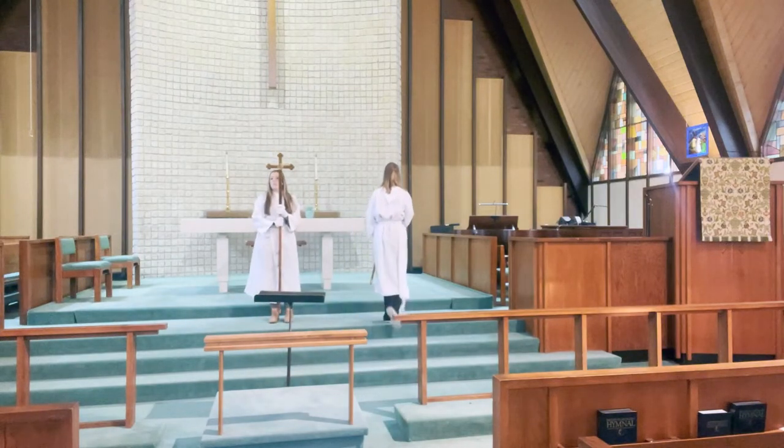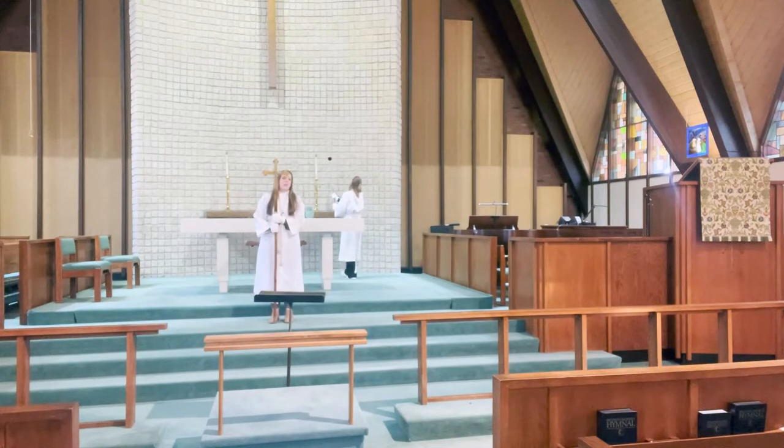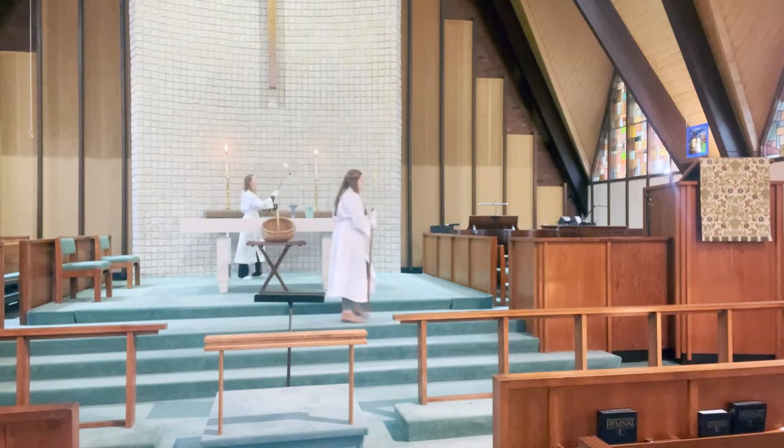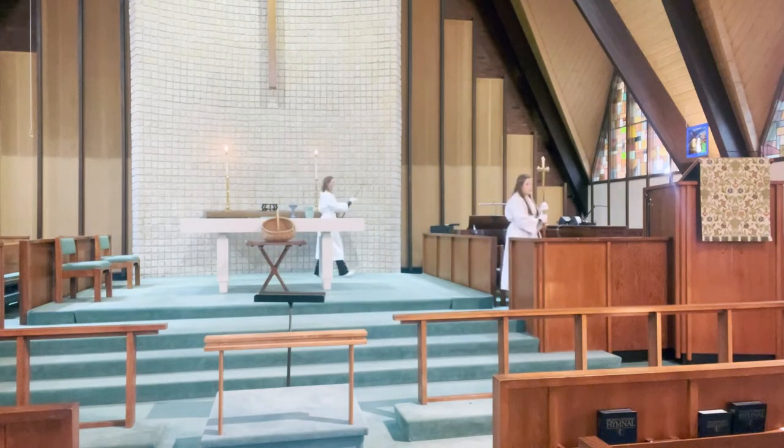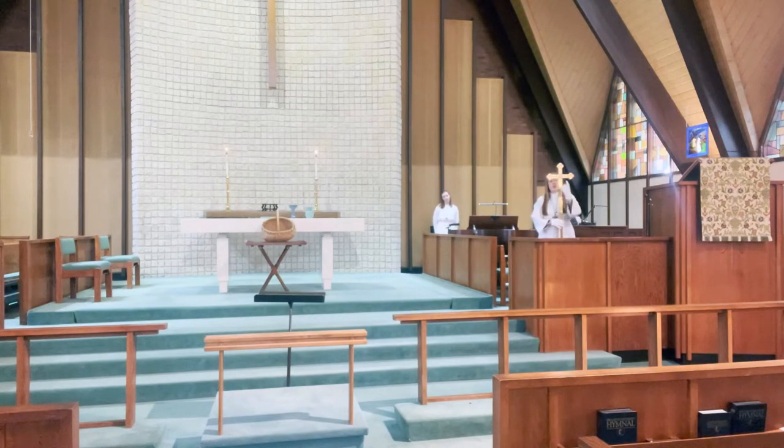I'm going to come stand right here. You'll notice Hannah's going to keep walking and she's going to start lighting the candles. I'm going to pause here and count to ten in my head, just to give everybody a second to see what's going on and set the tone for worship. Then I'm going to light the first candle and bow when crossing the cross, then light the second candle and bow when crossing the cross again, then extinguish my flame and go sit down. Just about that time, I'm going to come over here and put the cross into the stand. You'll see that this part of the cross is facing out.